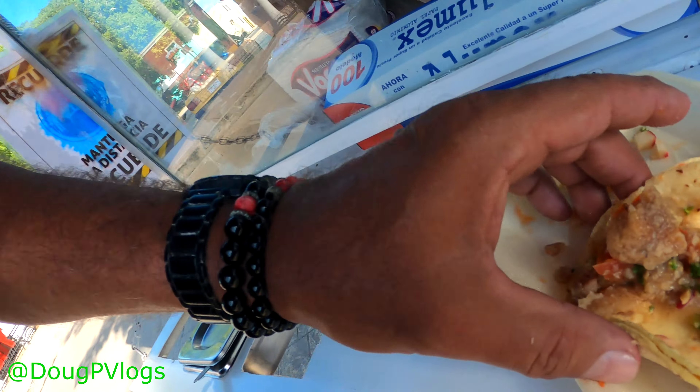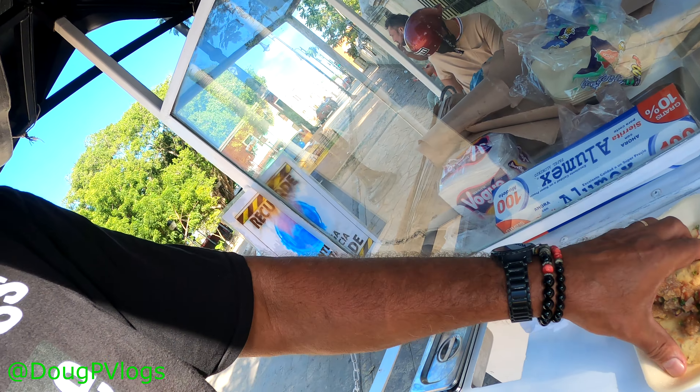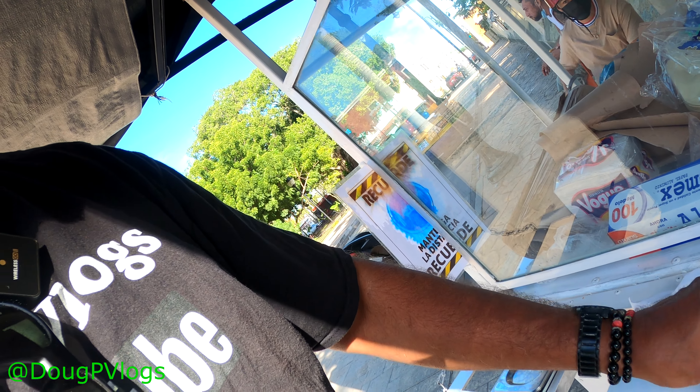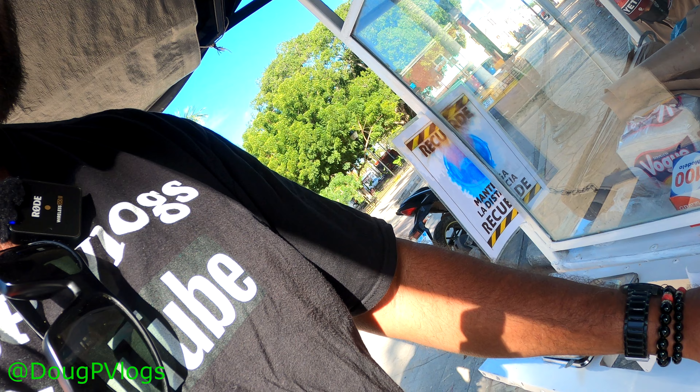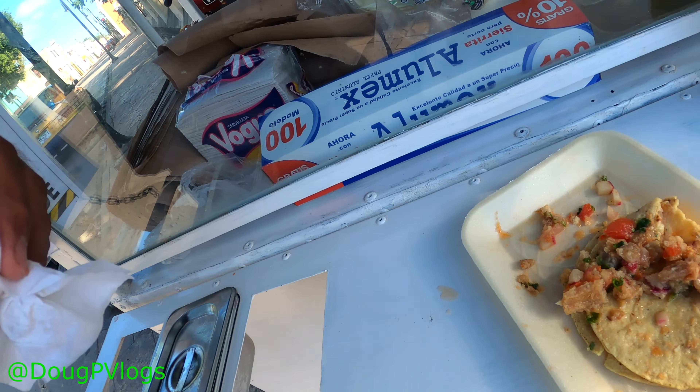These are good, I gotta try two other ones right after I finish this one. Chicharron - putting it in the sun - that's the pork rinds, and they cook it in a little tomato sauce, then put the onions and tomato on top. So good. Not like tacos for breakfast - welcome to Mexico! I love tacos for breakfast, lunch, and supper - one of my favorite foods.